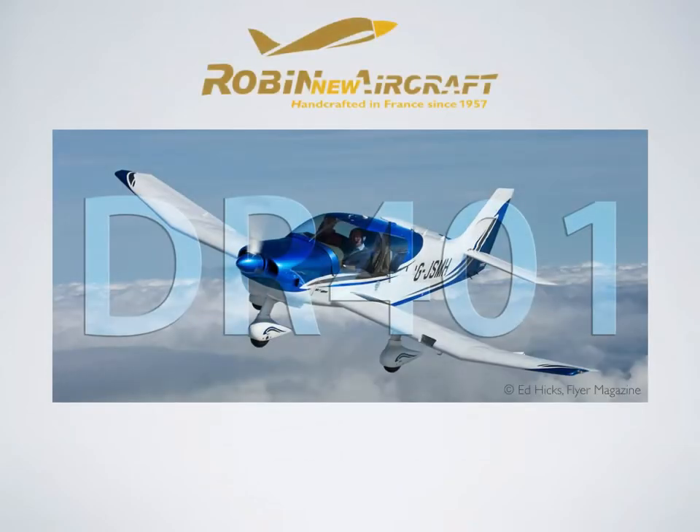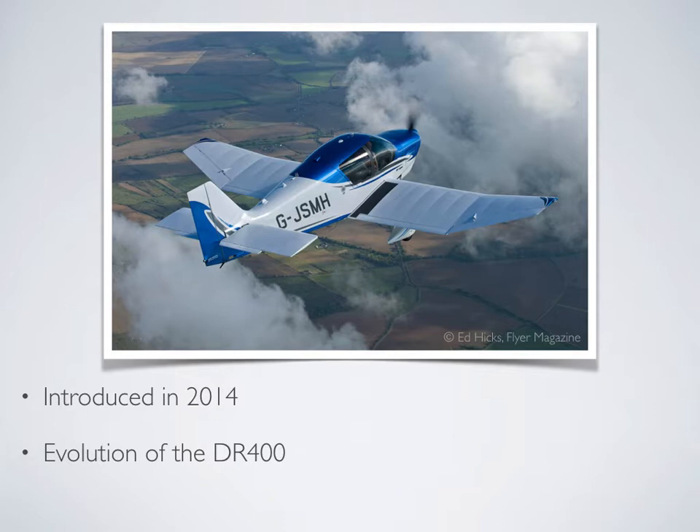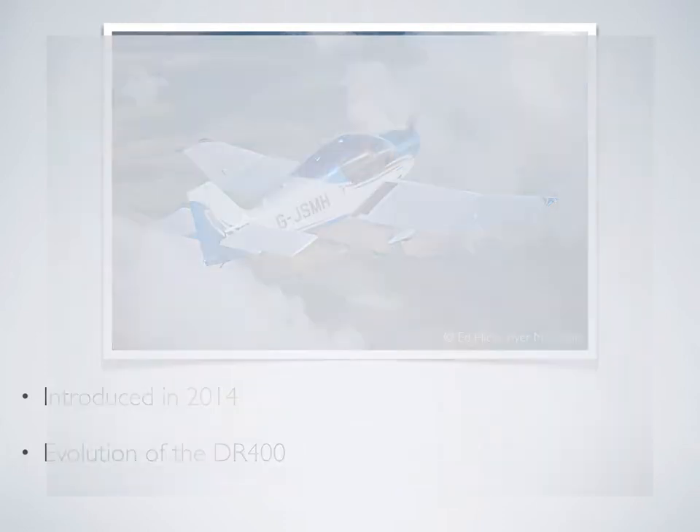The Robin DR-401 CDI. Robin aircraft have a great pedigree — they have been manufacturing aeroplanes since 1957. The DR-400 came in 1962 and this gradually evolved with the latest model, the Robin DR-401, introduced in 2014 and representing a big leap forward in design and functionality.